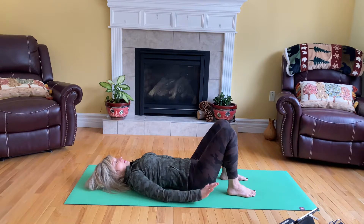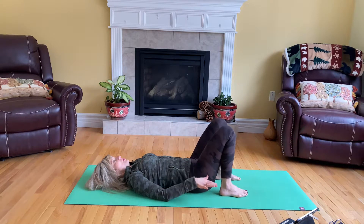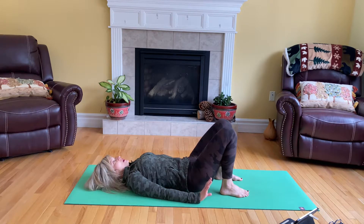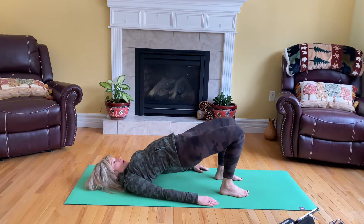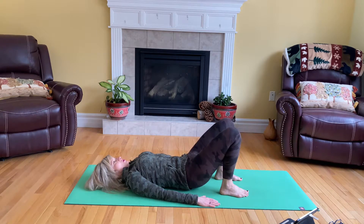Bring the palms beside you, bring the heels as close to your bum as possible. We're going to do the bridge pose, so the feet will be hip distance apart. Tuck your chin in, and before you come into the bridge pose — this will protect your lower back — lift the tailbone up, then the bum is going to go up and your spine vertebrae by vertebrae. Then as you exhale, place the spine back down on the floor.